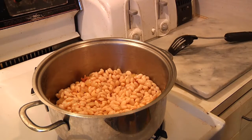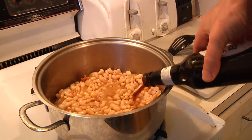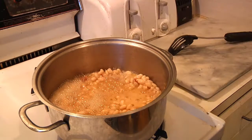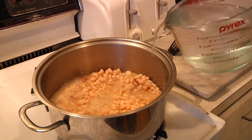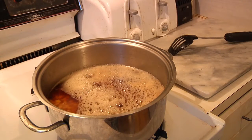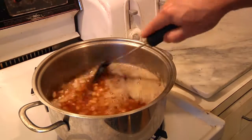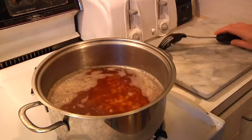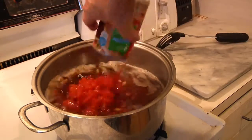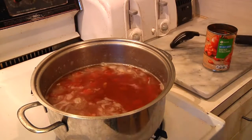Then I'm going to add the beer, followed by four cups of water. We'll make sure there's enough to cover — a little later on we might adjust the fluids, but you don't need a ton; you just want to make sure it's completely covered. Then onto that, we're going to add our diced tomatoes.